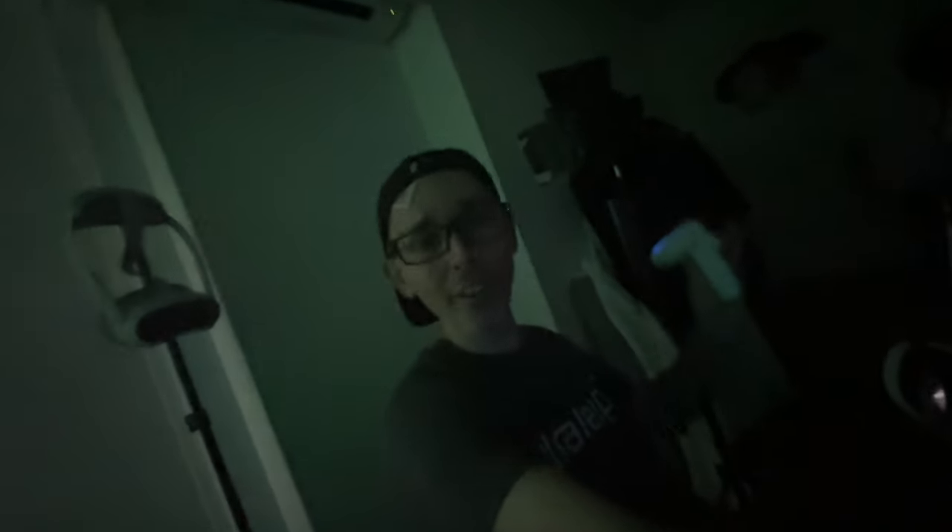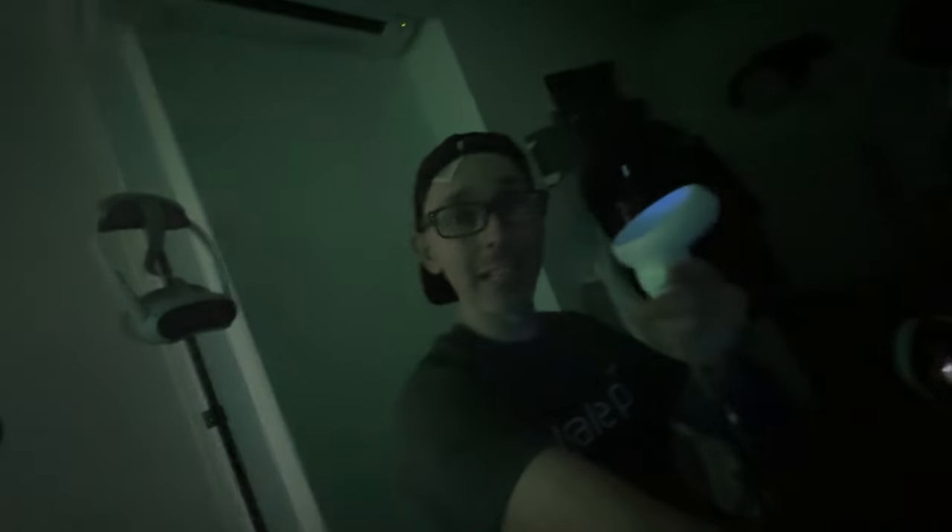All right guys, we are in the dark here. We're going to do some DPVR through the lens with Half-Life Alyx. Come on, let's do this in 4K.